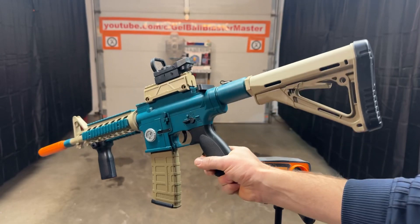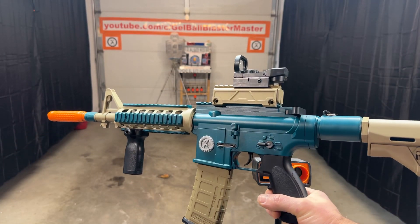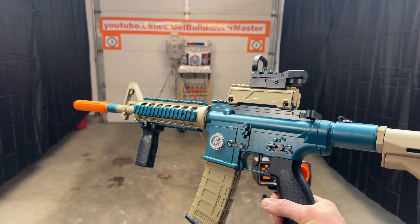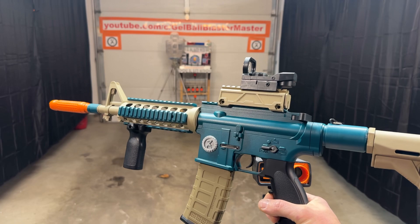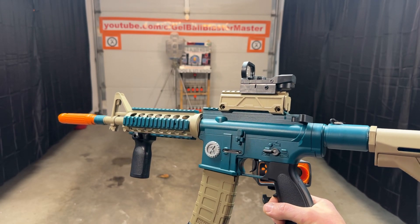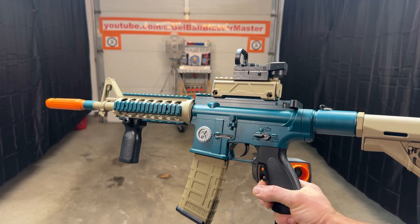Make sure you check back. This will probably be given away in one of the first three months of 2023 in the monthly giveaway. Make sure you guys are liking and commenting — that really helps me out. And of course, make sure you're subscribed and participate in these free giveaways. I love giving away these custom blasters to all of you. Thanks for the support.